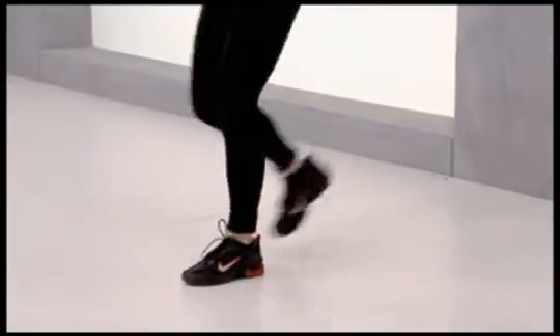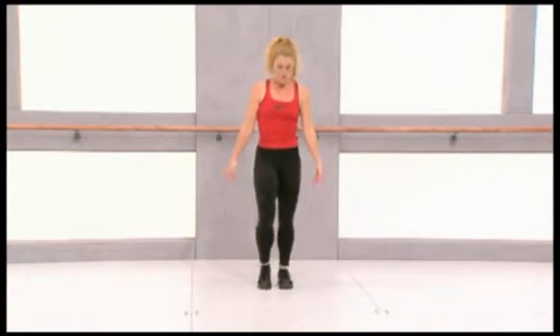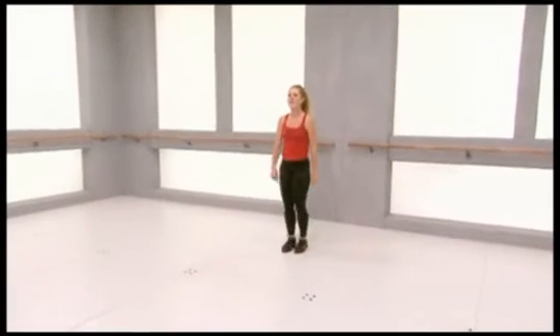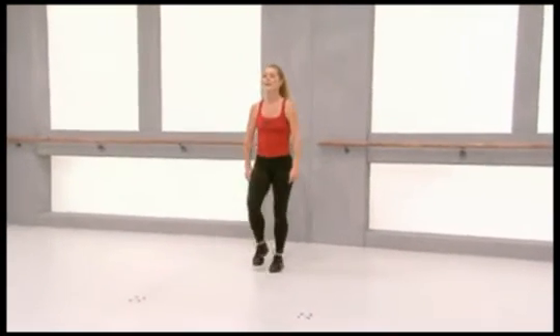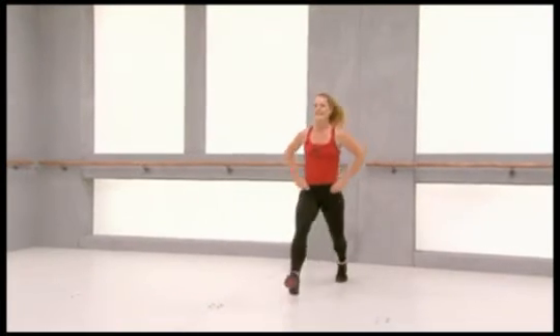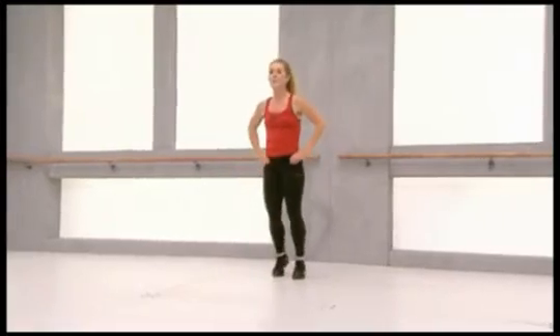And now rest by marching on the spot. Shake your hands, your arms. Take deep breaths. Ready? We're going to do front lunges again. Four, three, two, go. Make big steps. Four more.